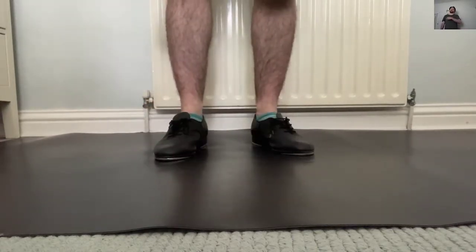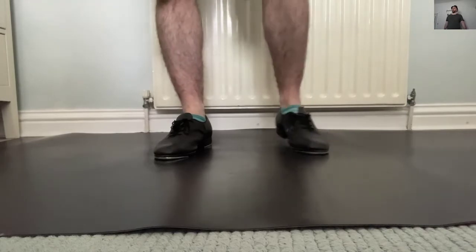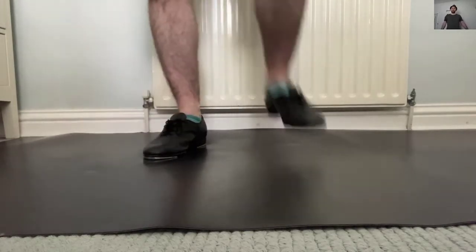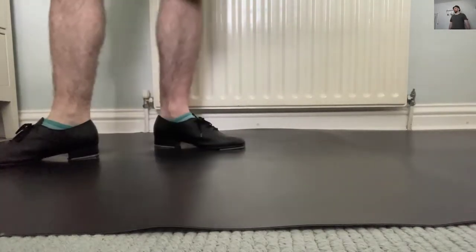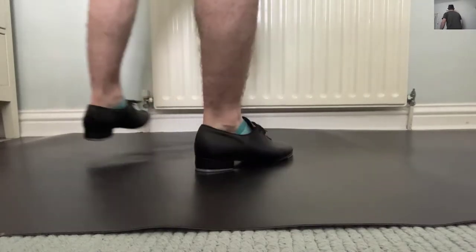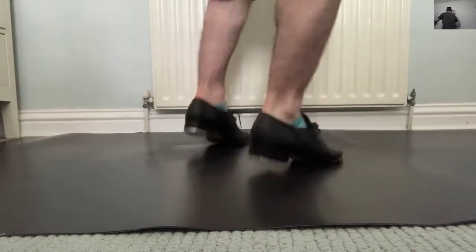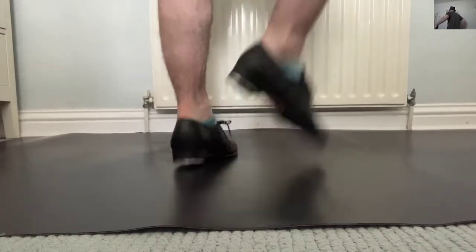So: heel-dig-heel, step, heel-dig and step. It's like dig-and-step, dig-and-step. But what you do is: heel-dig-heel, step, heel-dig-heel, step. The last one you don't roll because you're going to jump straight into the cramp roll again. So the full sequence: up-up-down-down, toe-pad-toe, step-heel, jump-land, heel-dig swivel-step, heel-dig and stop.